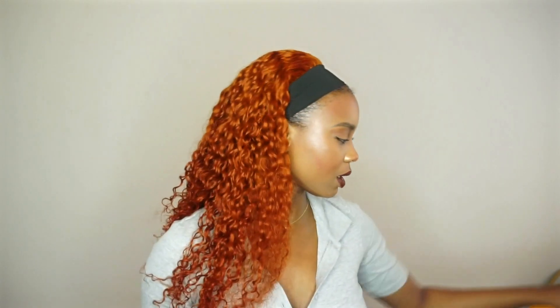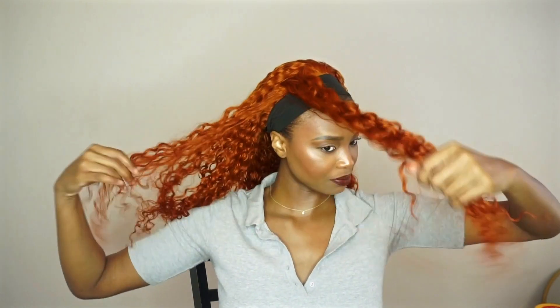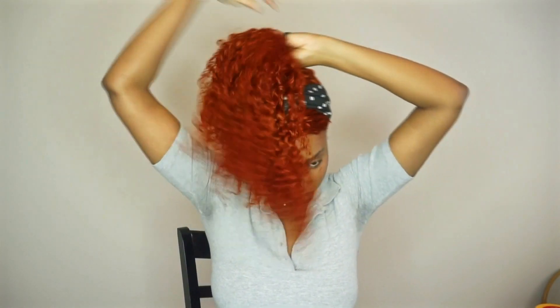One style I know I'm gonna do that I've done before is a little bang, so I'm gonna do it for y'all. Yeah, she's giving Annie, she's giving Ariel. This is how it looks up in a ponytail.